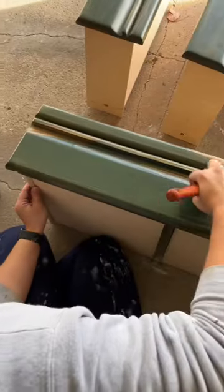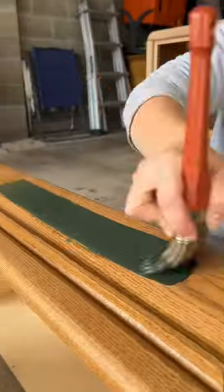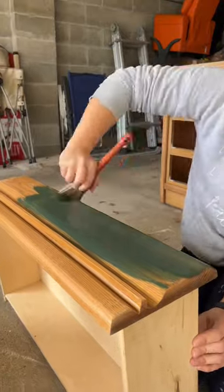I used Wilderness from Lilymoon Paint for the bottom portion of the dresser and drawers, and here is the final result.